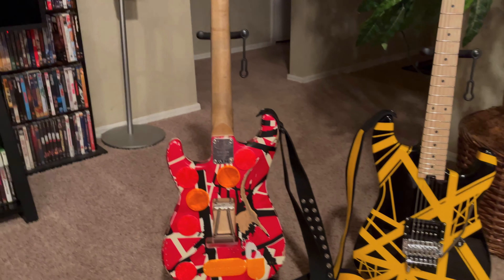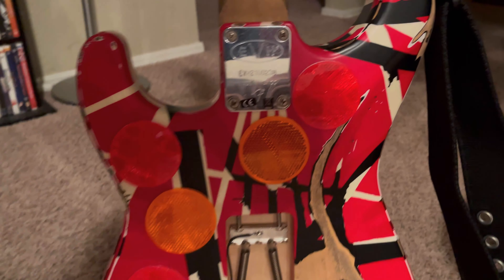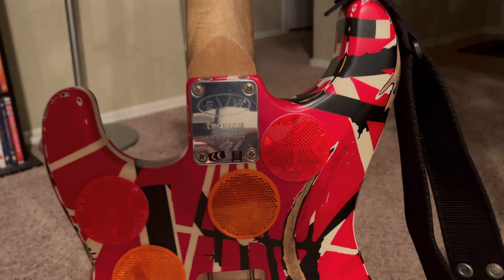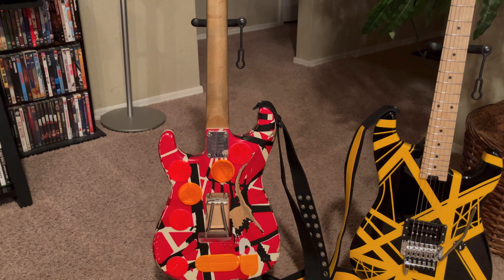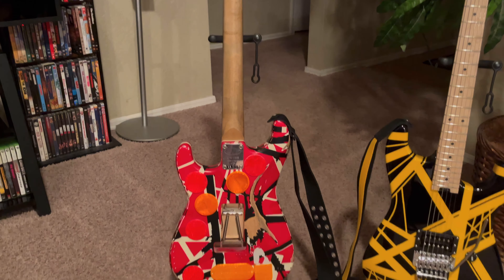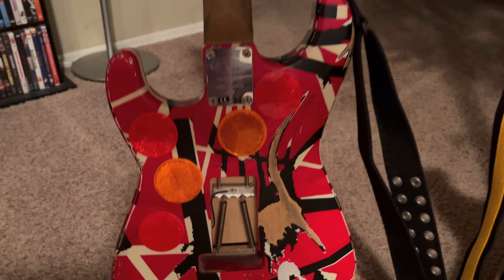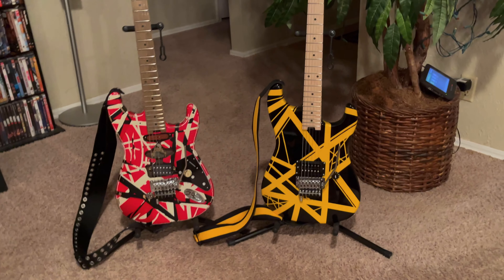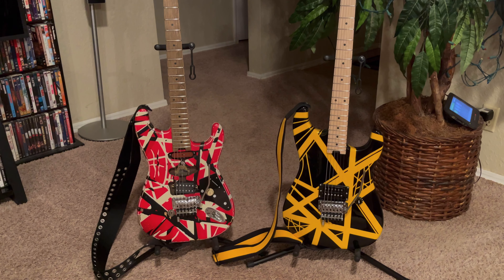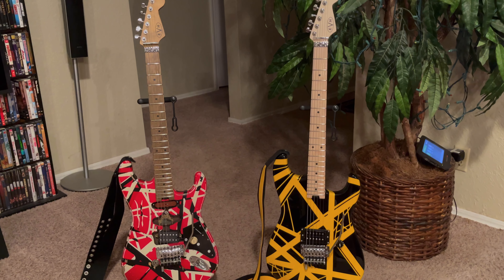I do have the 61071 neck plate to put on the Frankie — I haven't gotten around to doing it yet, but that will be my final upgrade. Also, the tremolo cavity — I've seen on some of the earlier guitars that they were painted red. I'm thinking about doing it; I've got some craft acrylic paint I can mix to match the body color and just hand paint it in there. It's not that noticeable anyway.